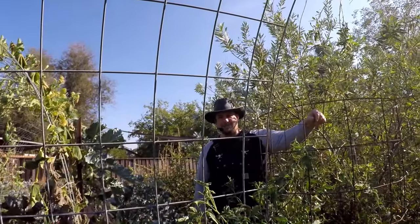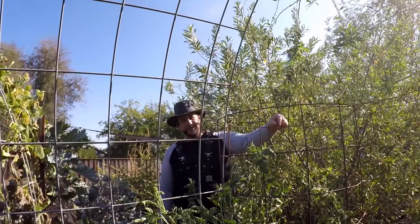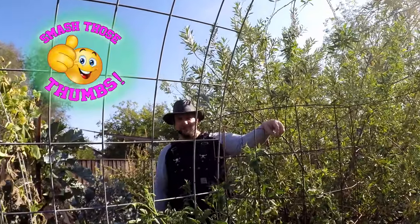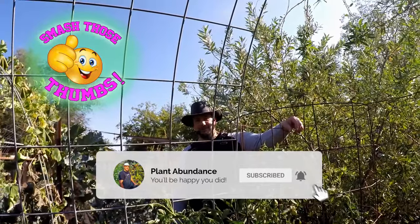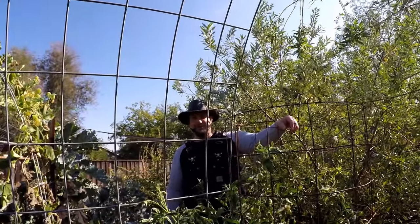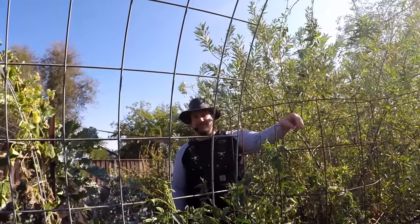Well, that's going to do it for today's episode. I sure do appreciate you all tuning in. If you found it helpful or entertaining in any way, be sure to smash that thumbs-up button for us. If you haven't already, consider subscribing to the channel — new uploads every week, sometimes every day. This is Dan from plantabundance.com — I'll be talking to you again soon.